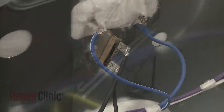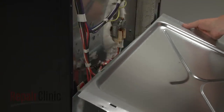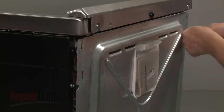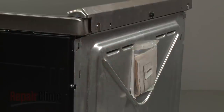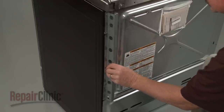Reinstall the upper rear access panel by inserting the bottom tabs into the slots in the lower access panel, then lift it up and hook it onto the upper tabs. Re-align the two stop brackets and thread the screws to hold them in place.